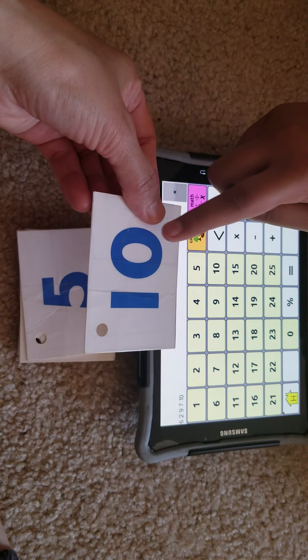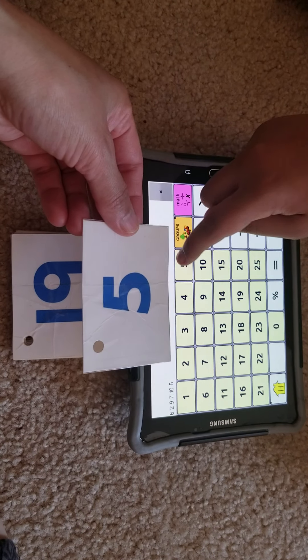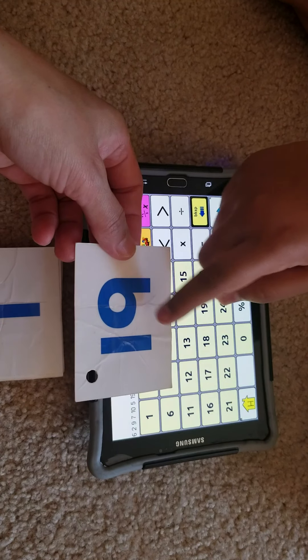What number is this? Seven. Seven, good job. What number is this? Ten. Ten, very good. How about this one? Five. Five, very nice. How about this — what number? Nineteen.